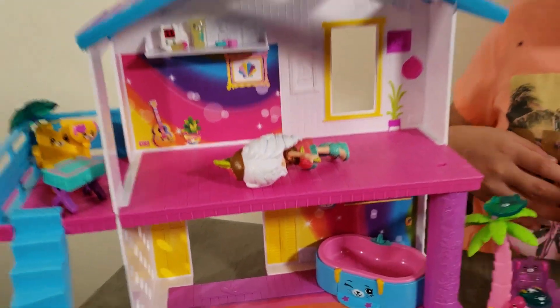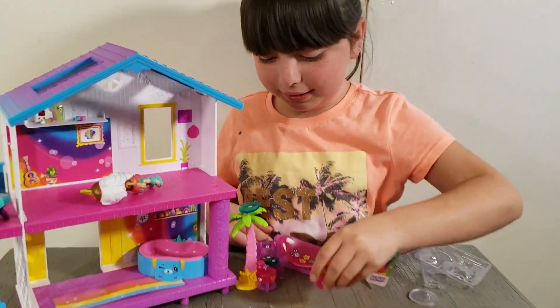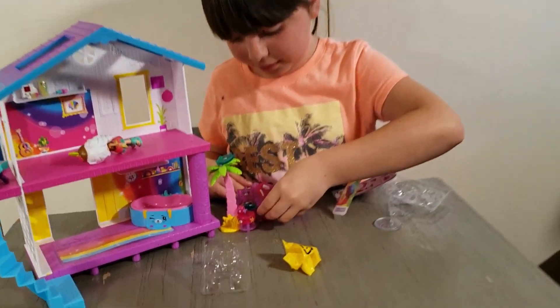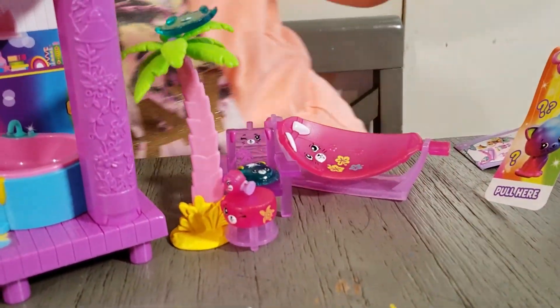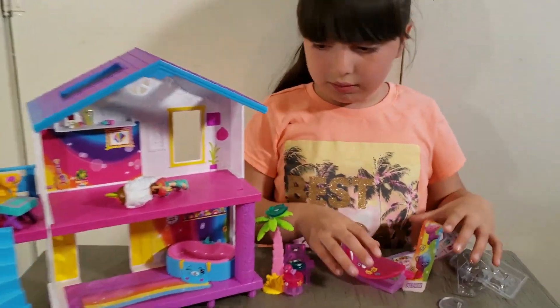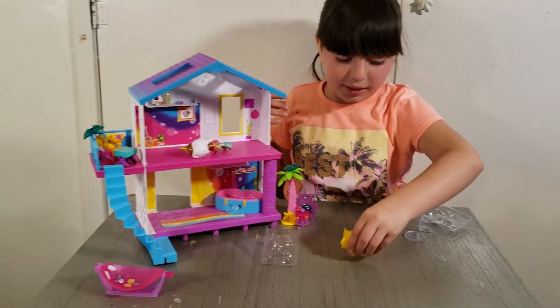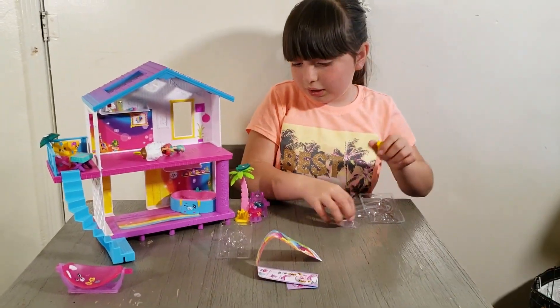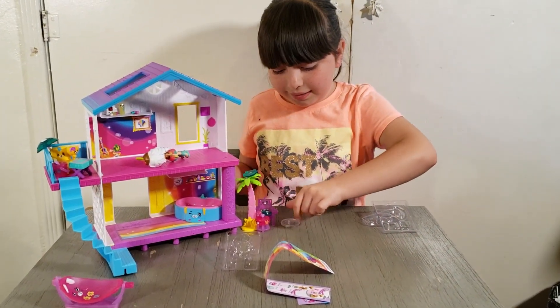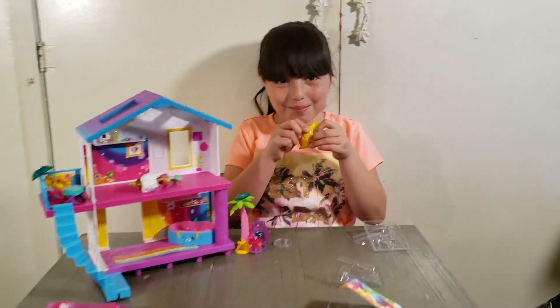Put some in the hammock there, and the sand bucket could go right there. Actually, I'm gonna put the sand bucket on the porch. I think the hammock is too close to the tree — maybe put it like in front of the stairs, right here, like a big front yard. The little clear thingy I'll put right there. Now let's open the mystery!